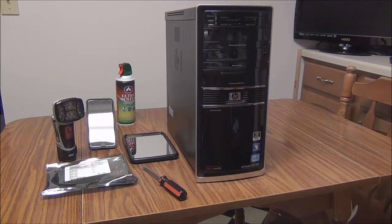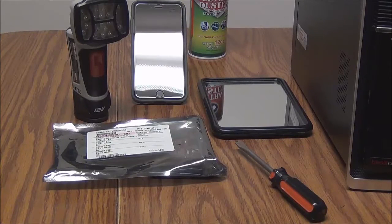Before I open my computer, I want to make sure that everything I need is within my reach. Here are the tools I need to open and install the new graphics card: the new replacement purchased from HP, a flat screwdriver, my iPhone in case of emergency, a flashlight, a mirror, and of course a multi-purpose compressed air can just in case I need to dust this computer.